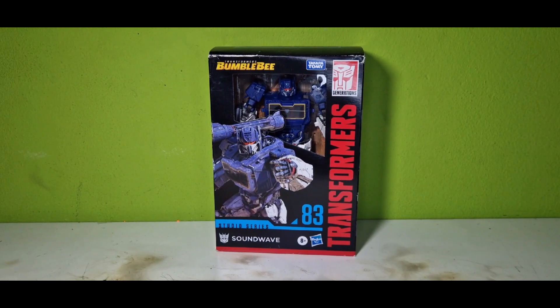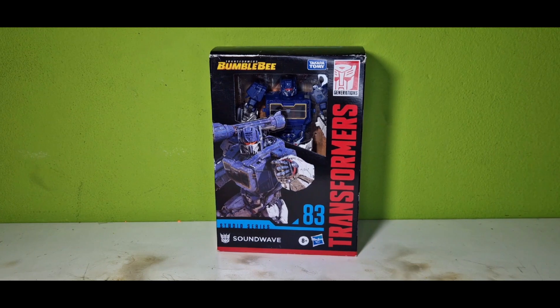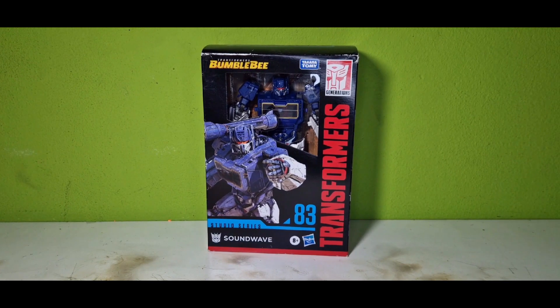What's up guys, it's Action Figure Freak once again. For this weekend I got the Studio Series Soundwave from Transformers. It looks like a pretty cool figure so let's just dive right into it.